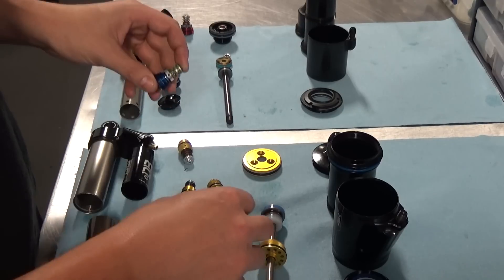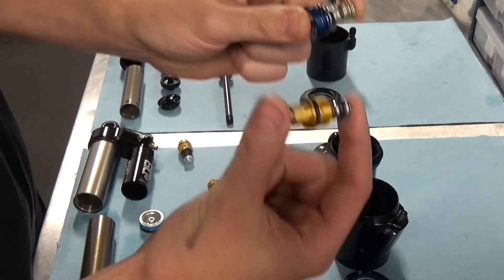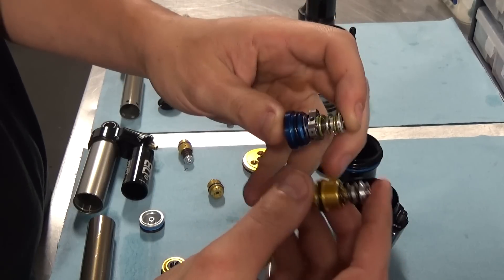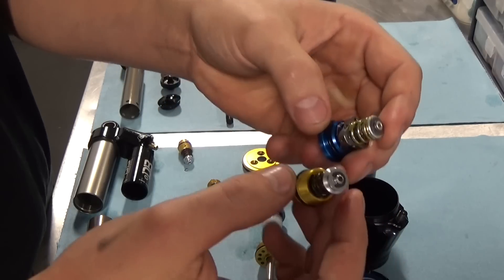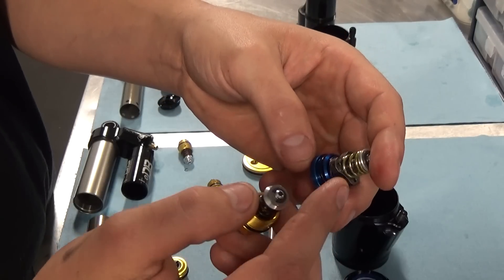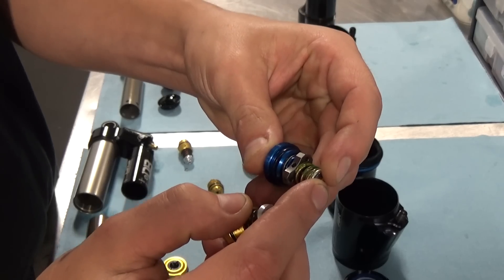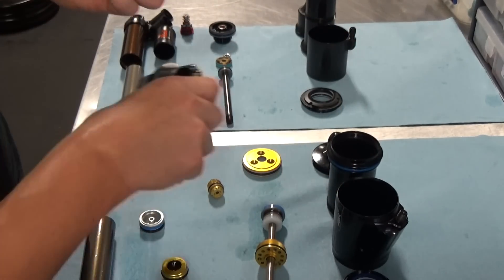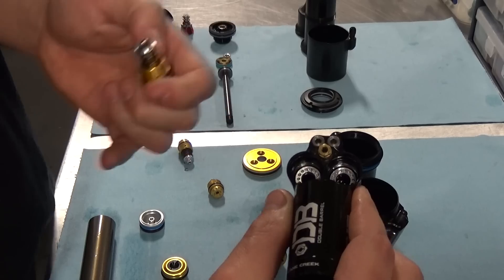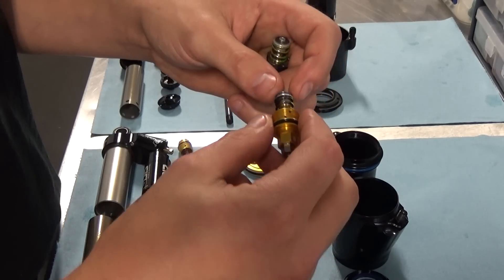We have here a high and low speed adjuster assembly out of the X2, and one out of Cane Creek — this adjuster is actually out of a coil, but just to show you the similarities. They're both a poppet valve system for the high speed adjustment. As you wind the high speed adjuster in, it compresses this spring and preloads the poppet valve against the valve seat. The valve seat is the part in the reservoir bridge here, and that central hole you can see is what it's covering, restricting oil flow through.